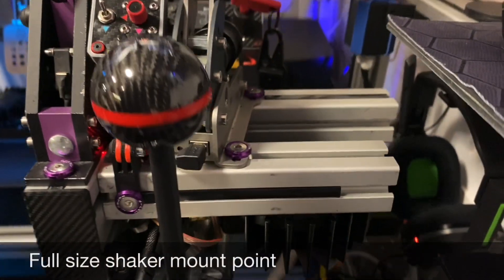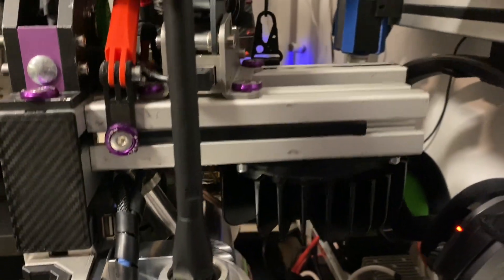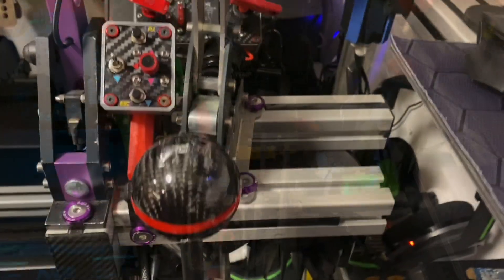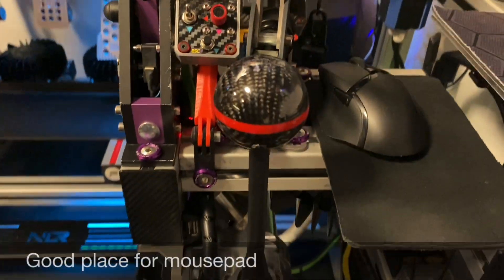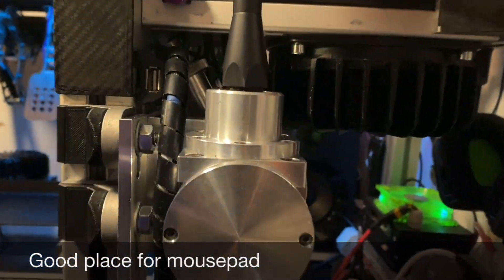Here you can see how the full-size bus shakers were mounted right next to the shifter assembly. This is a very comfortable place to mount a mousepad, though of course this cannot be used when you play because all the vibrations will move your mouse around.